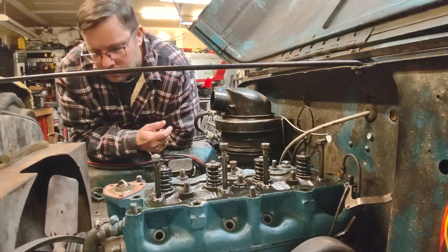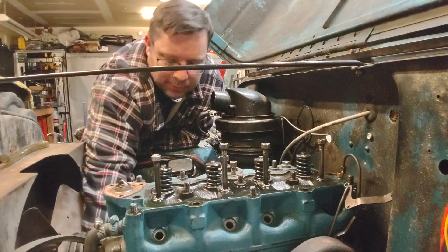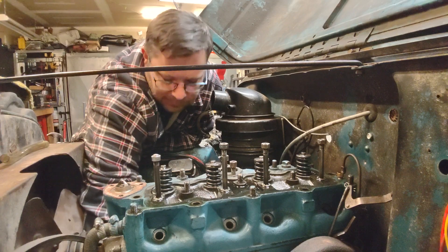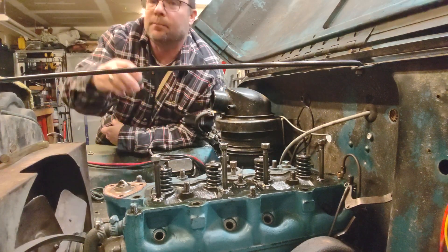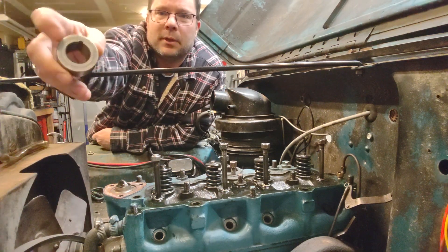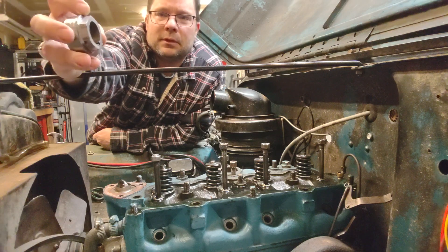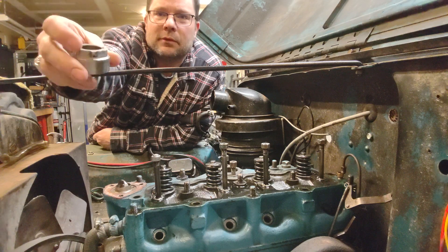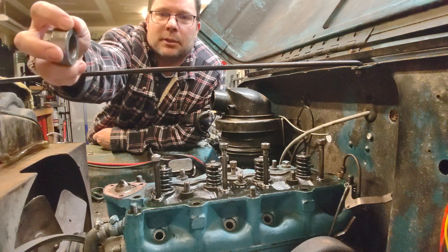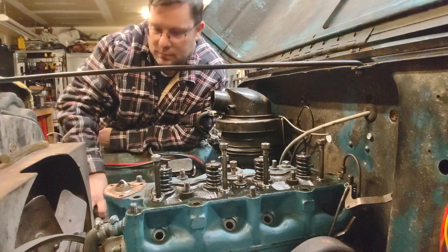One of the things I did is I took an old pulley apart and created a tool for turning it instead of putting the nut back on the front. I took the center out of an old pulley so I have the keyway here, and on the other side I ground it to a 36-millimeter socket size so I can stick this on the crankshaft — the keyway will line up with the Woodruff key — and then I can spin it and see where it's at.